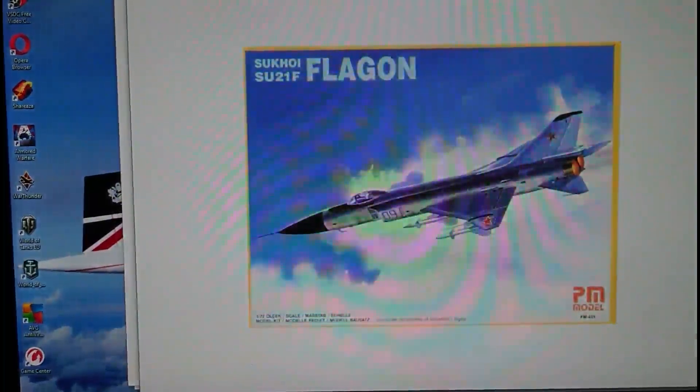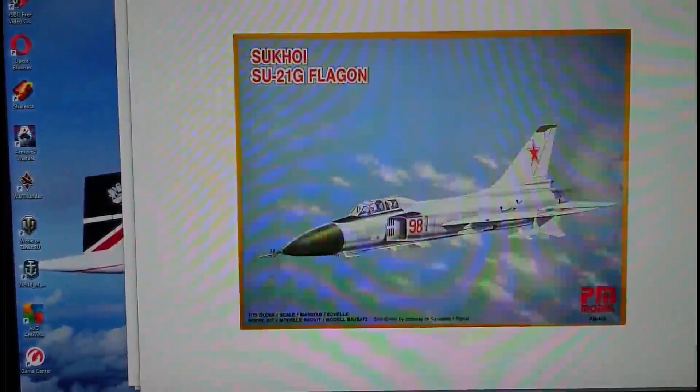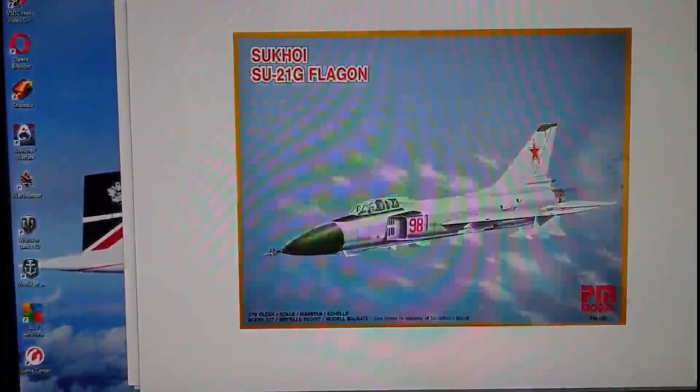The kit I'm actually doing an inbox review on is the PM Models 2007 release in 1/72nd scale of the Sukhoi Su-21F Flagon F. Again in 2007, they simultaneously released the Su-21G two-seat interceptor trainer, also from PM Models.